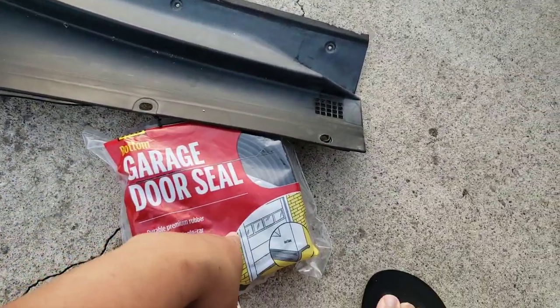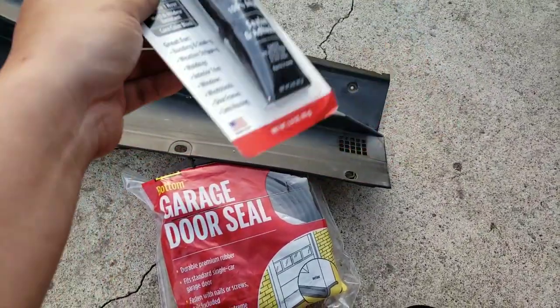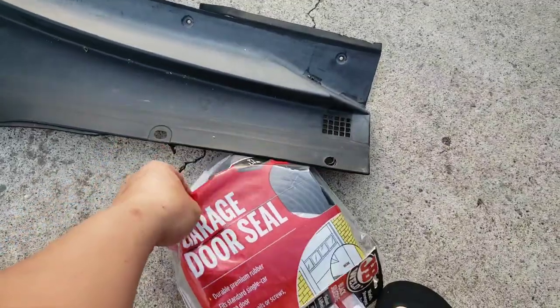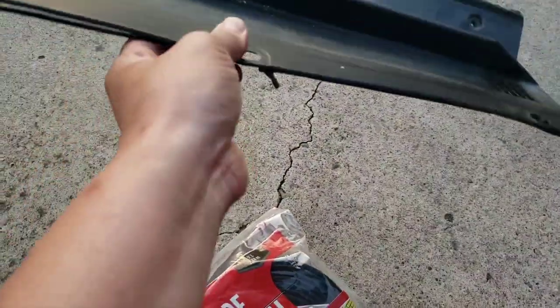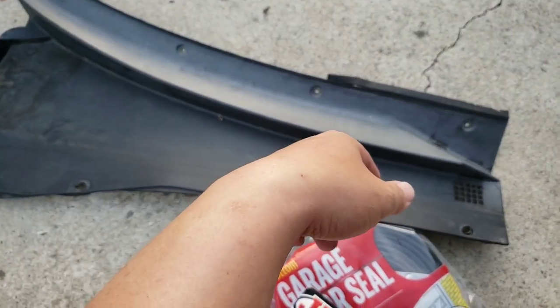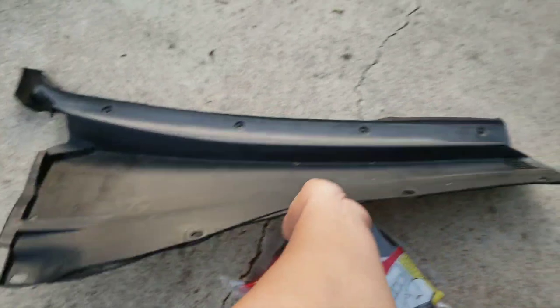So I decided to give it a try. This cost me roughly seven or eight bucks, and the silicone adhesive was also about seven or eight bucks. Combined, it's probably under 20 bucks total — maybe close to that on Amazon Prime with free shipping. So that's what I'm going to try, based on what that guy did.